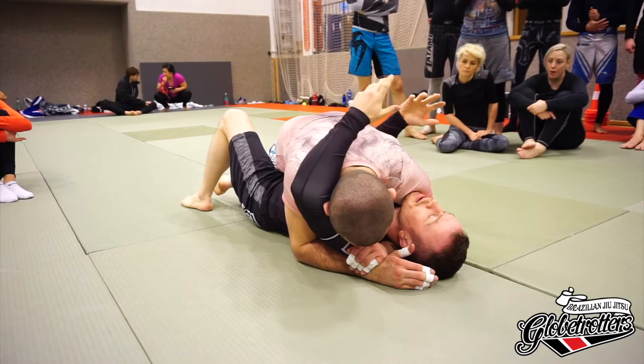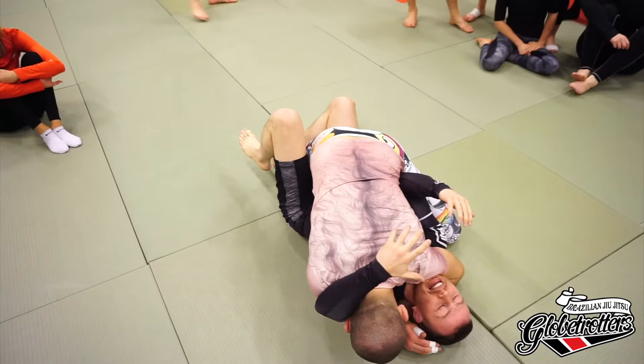Maybe obvious for some people but we've got to cover it - we have to deal with this pressure on our face. As long as his weight is up and forward, we're basically just stuck. That's the technical term.